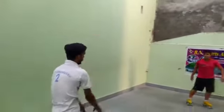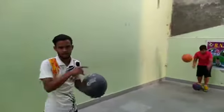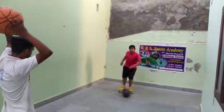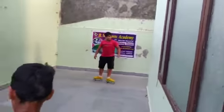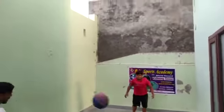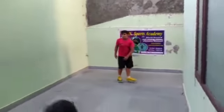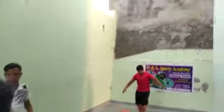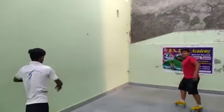Very good. Left. Left. Very good. Right, very good. Left, left. Right. Right. Left, left, left, left, left, left.